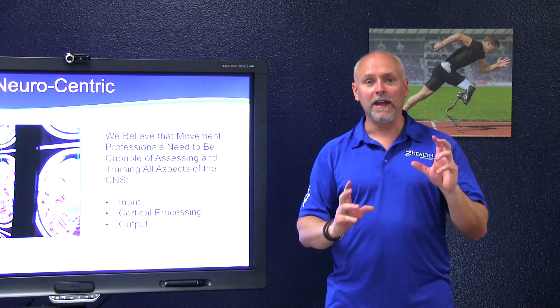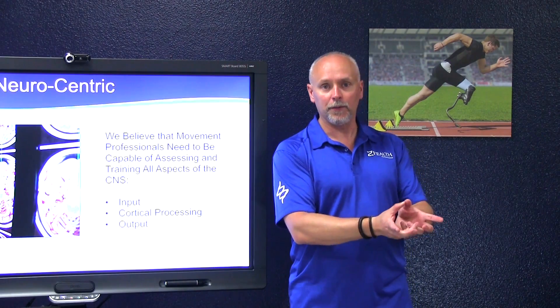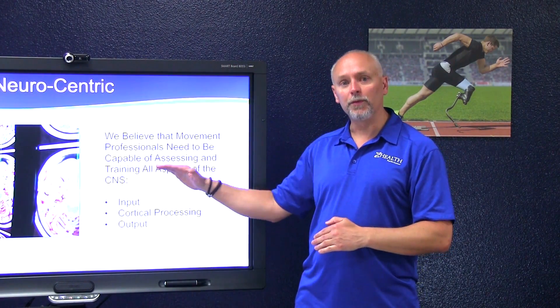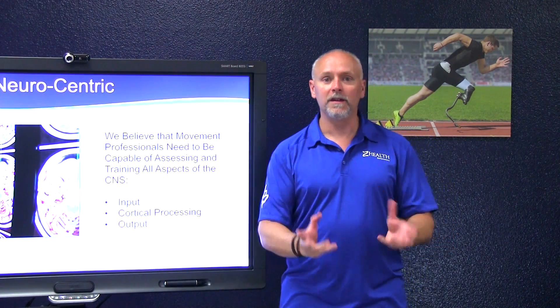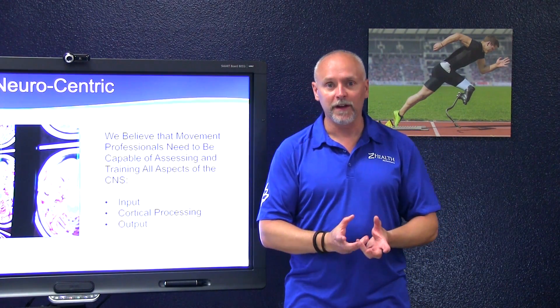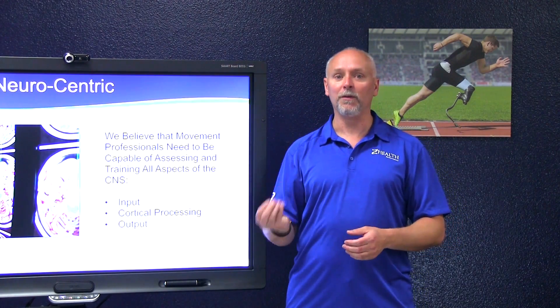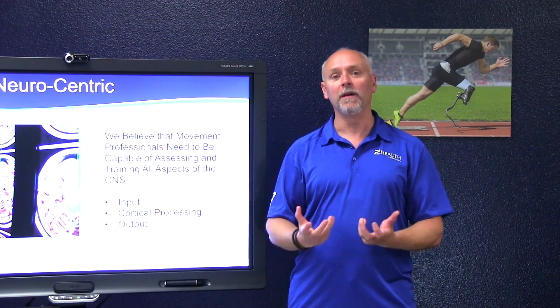Ultimately, if we get overly focused on improving output without a clear picture of how to improve input and cortical processing, we're going to continually run into people we are unable to help. Those are the ones — that splinter in your mind that's always keeping you up at night — why are they not making progress?